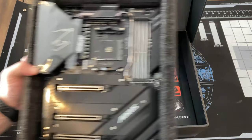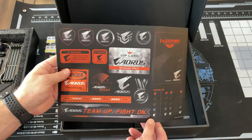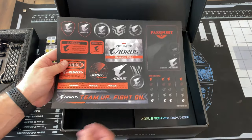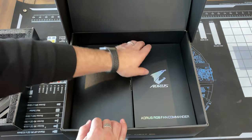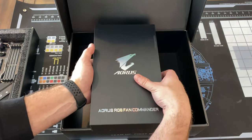We're going to put this aside for a moment and see what's in the box. First up, a sticker sheet — not that I'm going to use this, but some of you might. Regardless, nice sticker sheet.